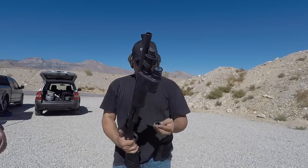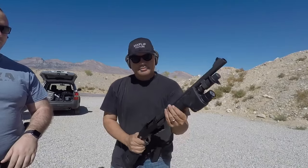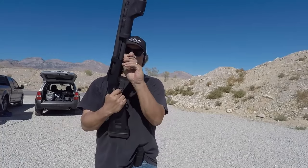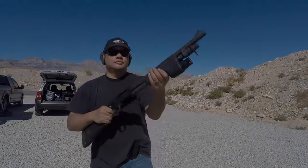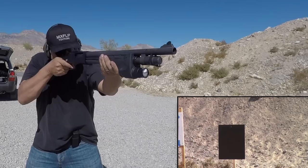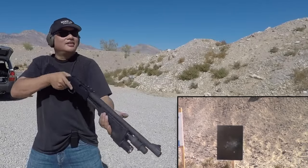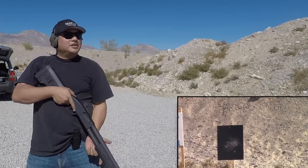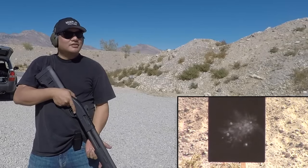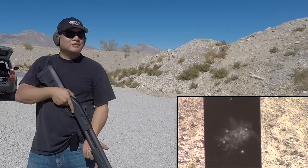We're loading buckshot — this is Hornady Express buckshot load. All right, here we go. Oh wow, look at that! That's pretty tight at 25 yards. I got all the buckshot on the steel at 25 yards. That's a pretty tight pattern.